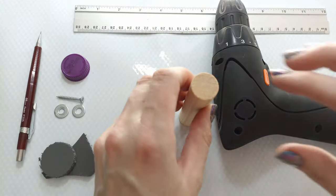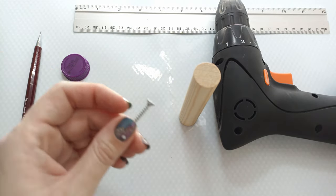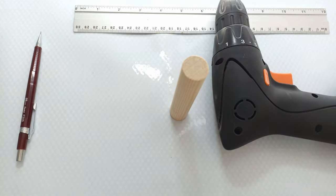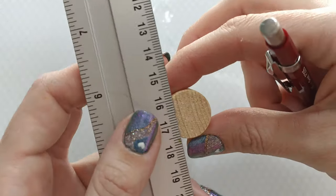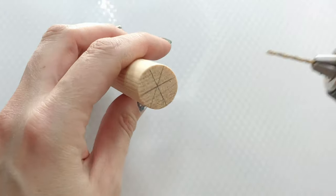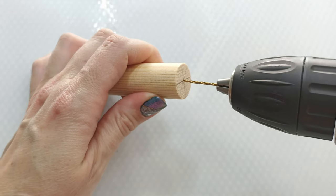So the next thing I want to do is make a hole in my little block. Why? Because I don't want to put the screw in just like that, because it's probably going to split the wood. So let's first get everything out of the way that we don't need, and I'm just going to find the center. I think that's about right, so I'm going to drill a little hole into this center.